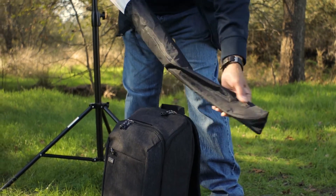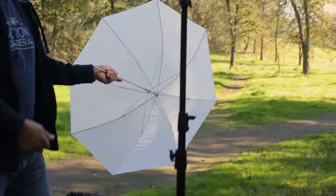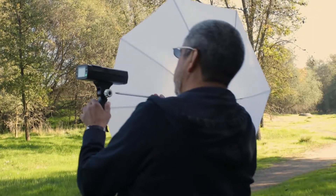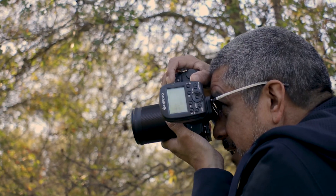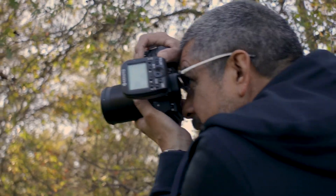The GT200's handle also features an umbrella mount, allowing the light to be modified in the most lightweight and compact way possible. With such an intuitive and flexible lighting system, you can be ready to create some amazing images in a matter of seconds.